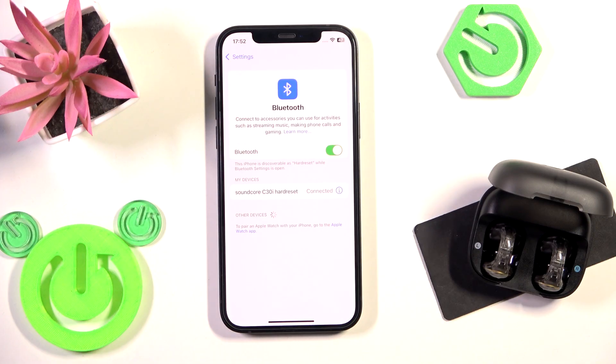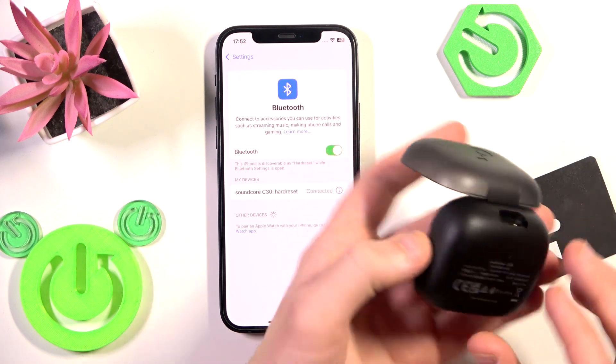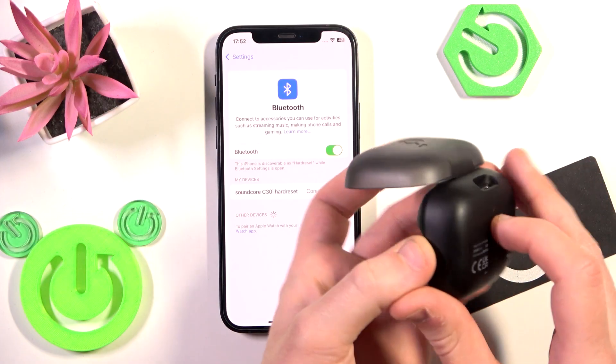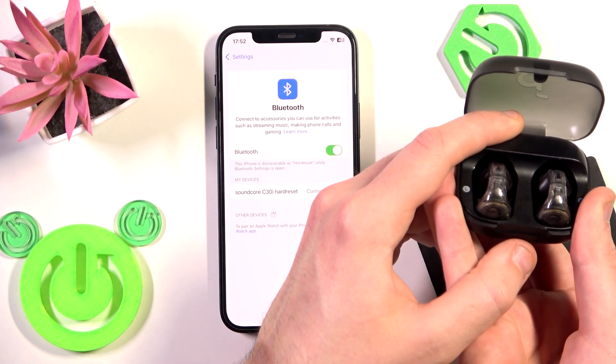We have connection again. But if all of these methods didn't help you, we have a fourth method, which is to perform a factory reset. To perform a factory reset, put your earbuds to the charging case and after that do not close the case. At the bottom of the charging case we have a charging case button. You need to press and hold it until the LED light flashes red three times slowly.